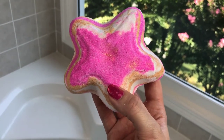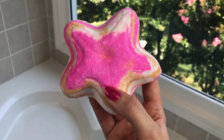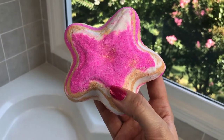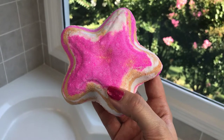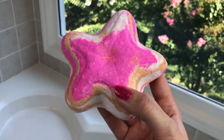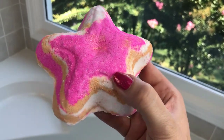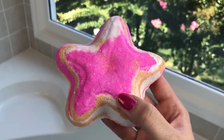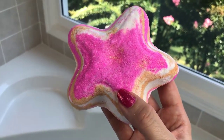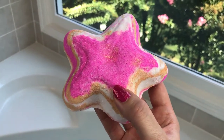Welcome back for another demo. Today I have a bath bomb from Bombshells Bath Art called Morning Star. I'm taking this bath in the morning on a really pretty day, so it feels perfect and appropriate. It's scented with citrus essential oils — just really bright — and it's described as perfect for a wake-up pick-me-up bath, which is exactly what I'm doing today.